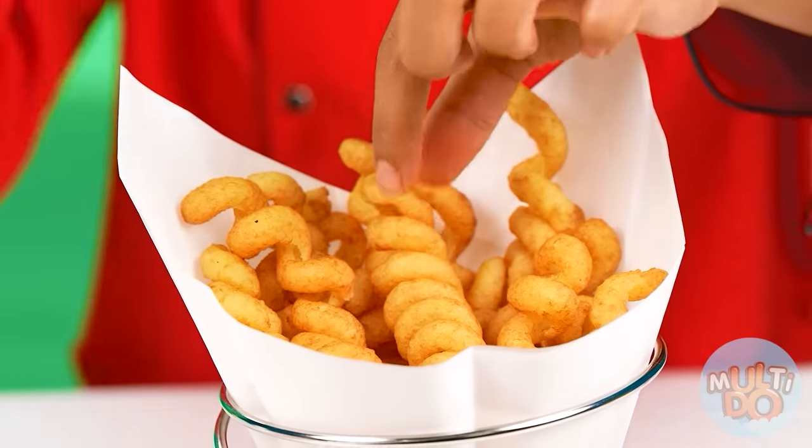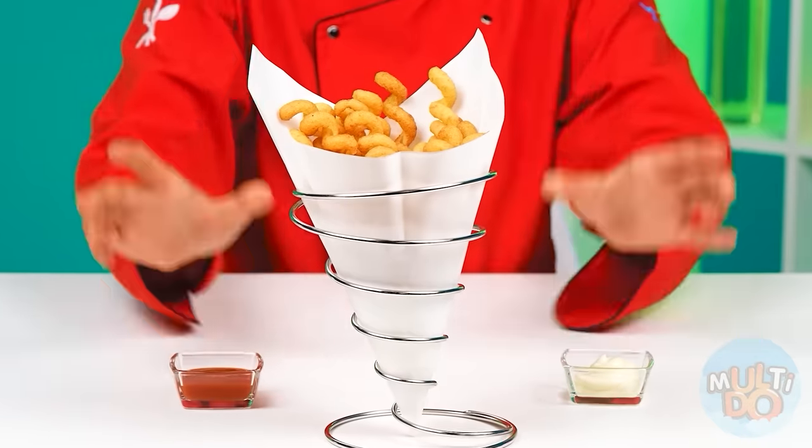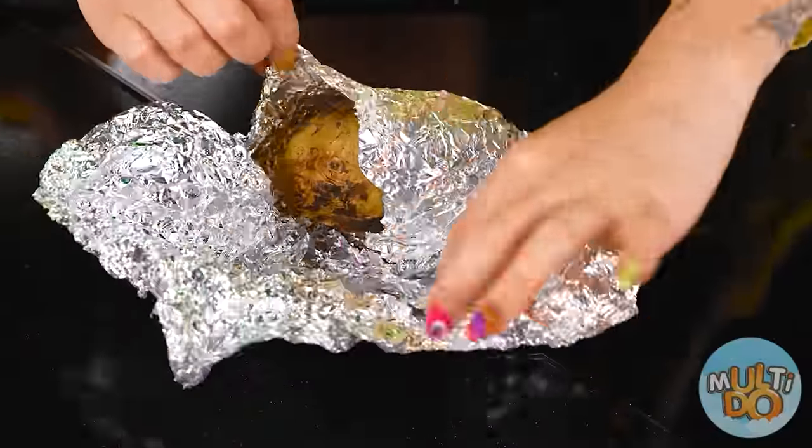Beautiful. Bon appétit, baby. Ketchup and mayonnaise make it even tastier — enjoy your meal. Grandma, are you okay? Yes — my potatoes were baked on the fire and got a delicious flavor.